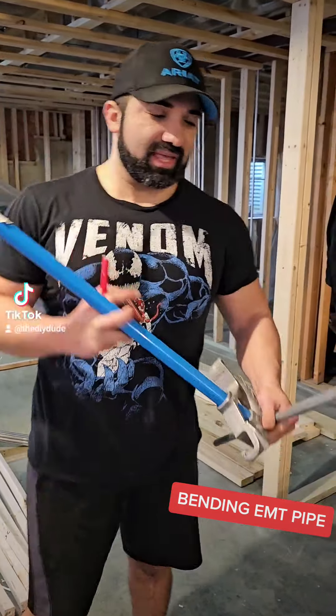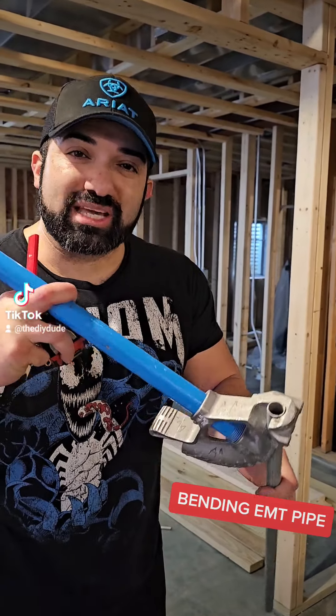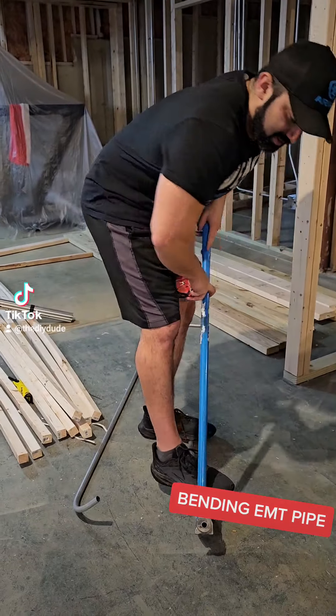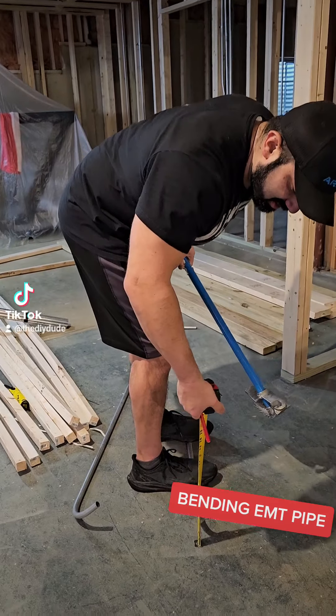You take your half inch bender and if you want to do a simple six and three eighths inch 90, you take it right to the edge and bend it right there. That should measure six and three eighths exactly.